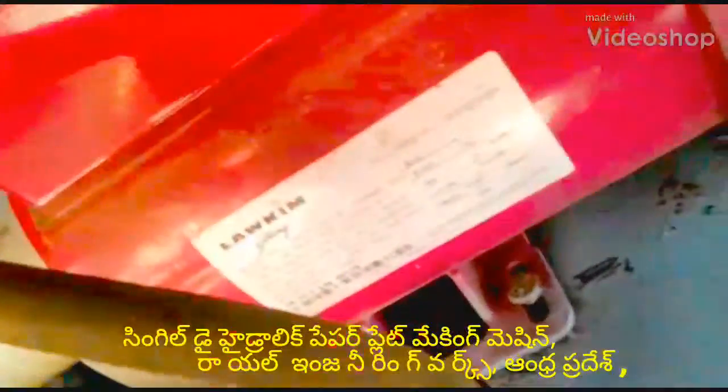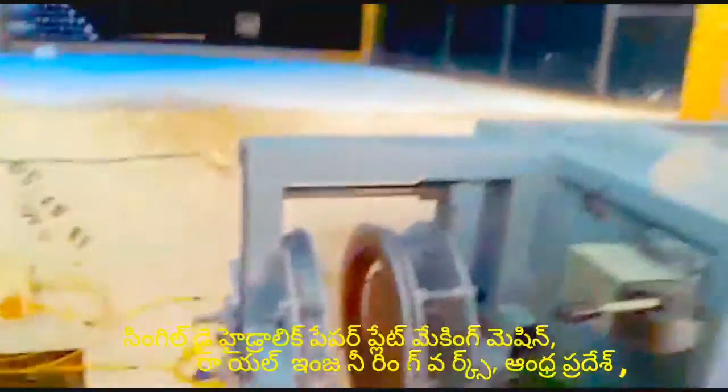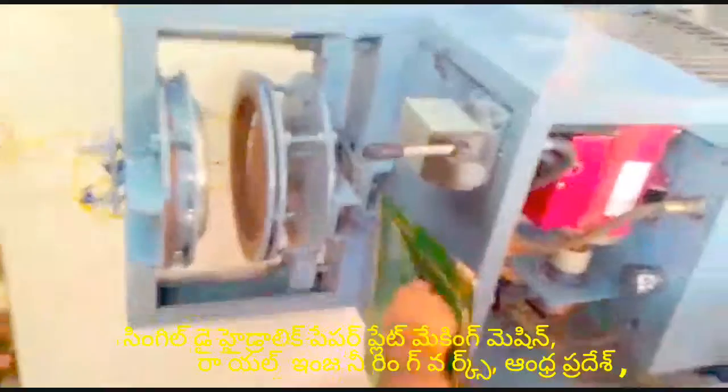Welcome to Royal E-Miniweaver. In this video, I will show you an automatic hydraulic paper machine.